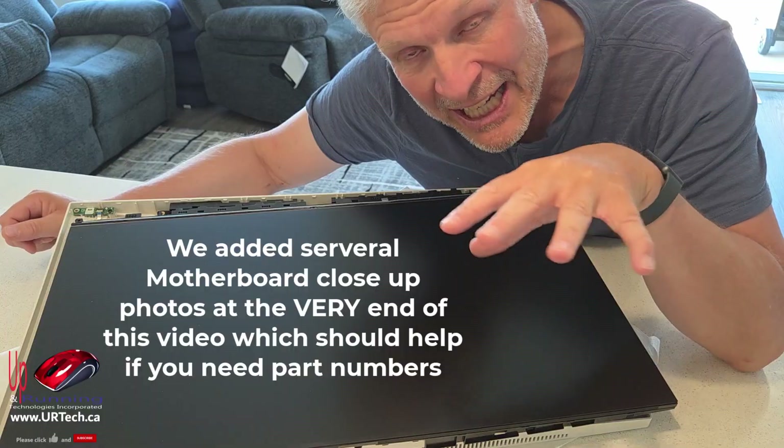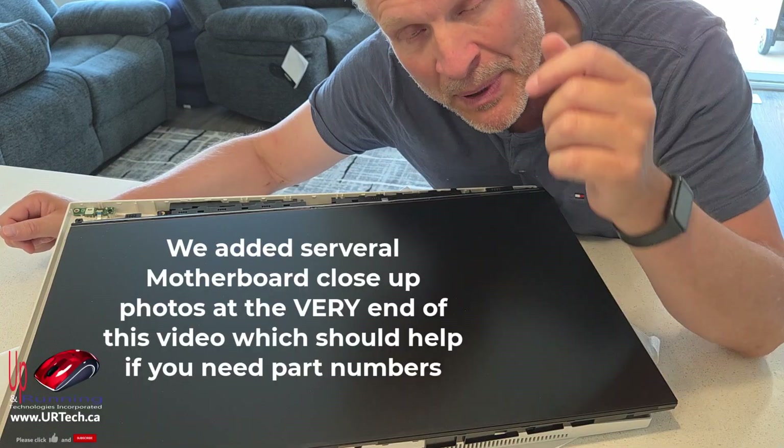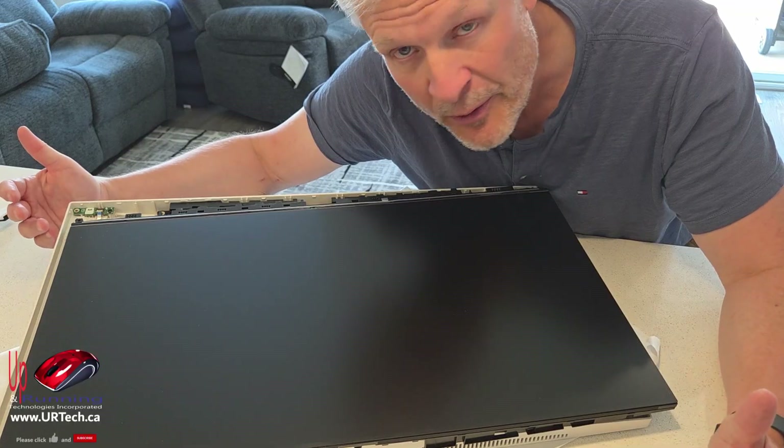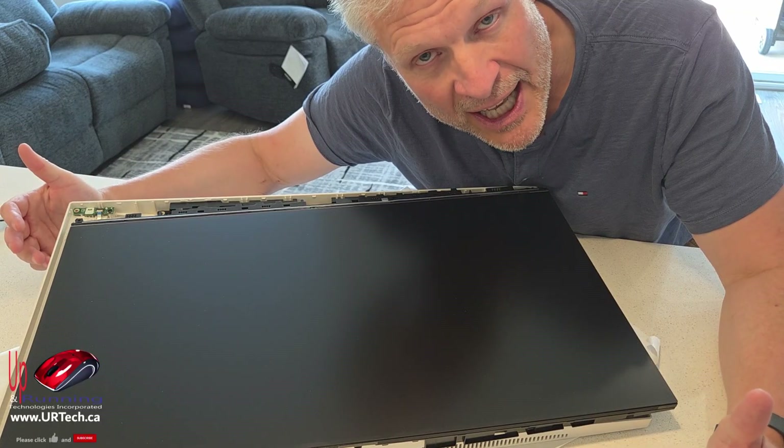The reason we disassembled it — it's just a basic disassembly — is to show you that anybody can perform basic upgrades on this: change your RAM, change the hard drive, things like that. So look, you can see we've already got it apart.